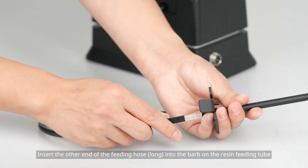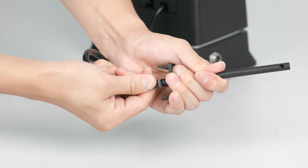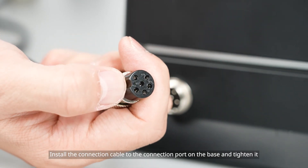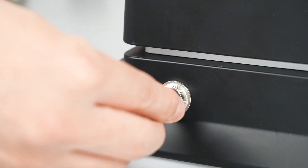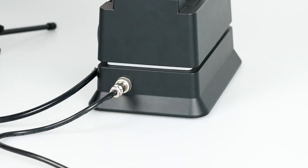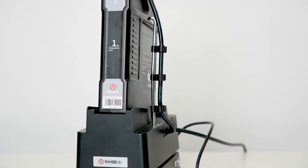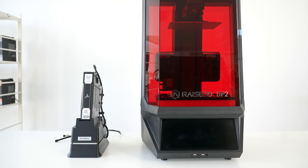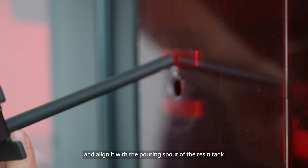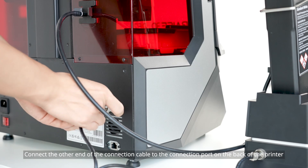Insert the other end of the feeding hose into the barb on the resin feeding tube, ensuring that it is fully inserted. Install the connection cable to the connection port on the base and tighten it. Assembly of the auto feeding station is complete. Place the auto feeding station next to the printer. Insert the resin feeding tube into the hole for the resin feeding tube on the back of the printer and align it with the pouring spout of the resin tank. Connect the other end of the connection cable to the connection port on the back of the printer and tighten it.